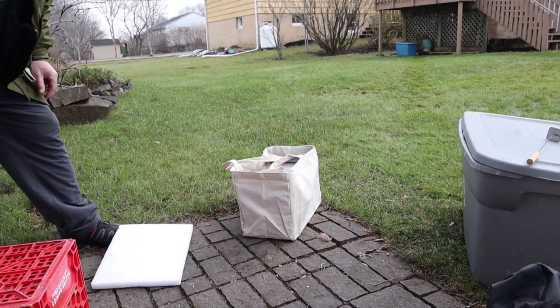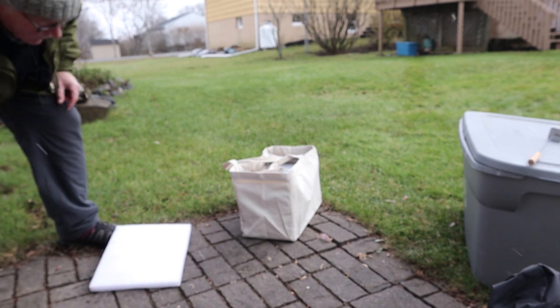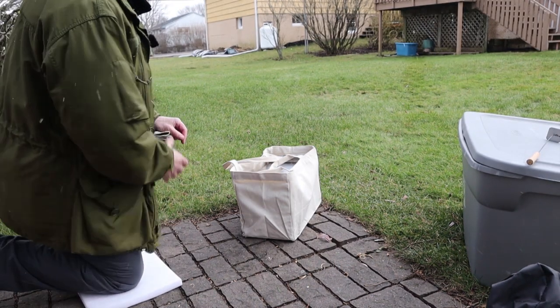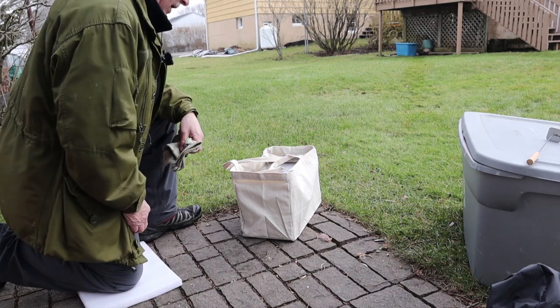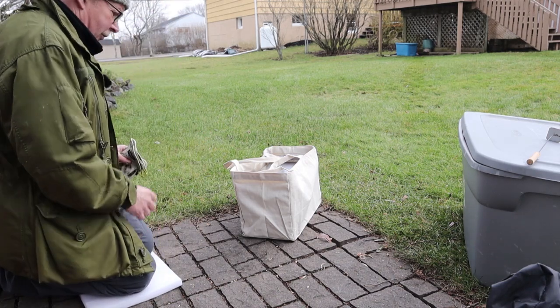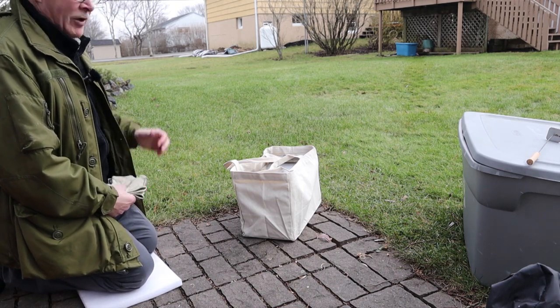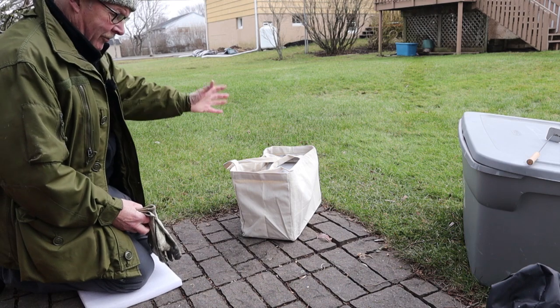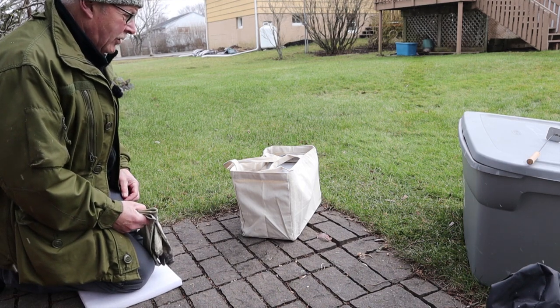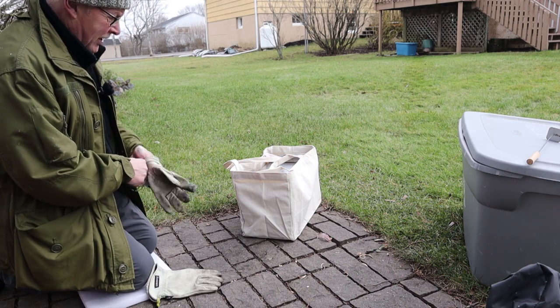Today is testing day for my Vever wood stove — first burn. I am out in my backyard. It is just around the freezing mark, quite windy, and it's snowing — well, very lightly, but I keep getting these little mini blizzards flowing over me. All good, just the way you should be testing a wood stove.